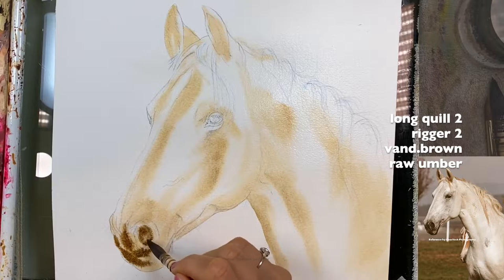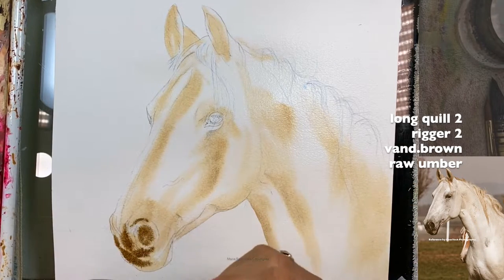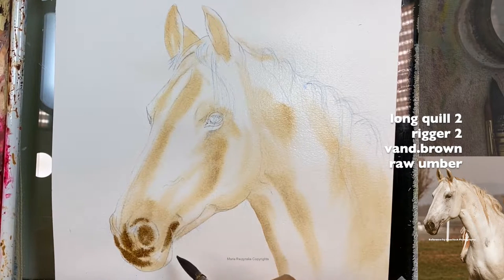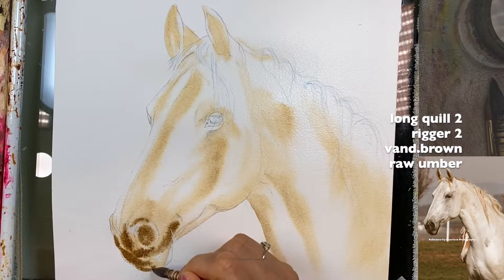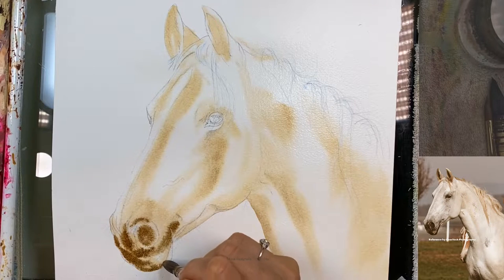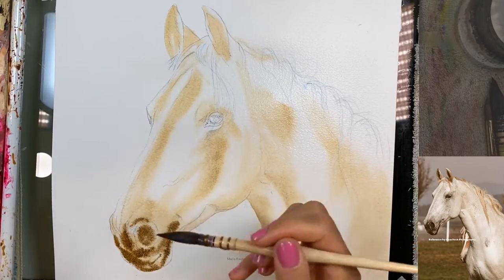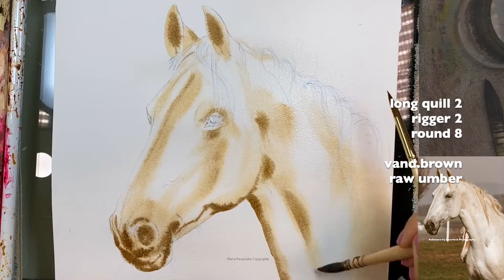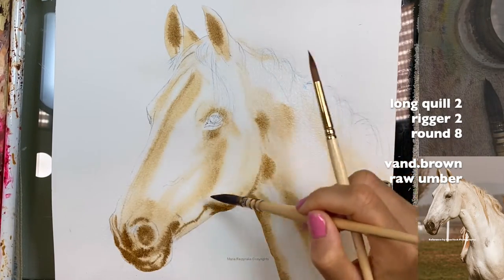I'm using a quill brush again — it holds a lot of water, and even trying to grab a cream-top ratio, the paint spreads anyway. If I really wanted more control I would switch to my round Golden One brush. You can see some muscle tone over here — we can add some more darks. You have to go through some of these lines either with a damp brush or with a brush that still has color.